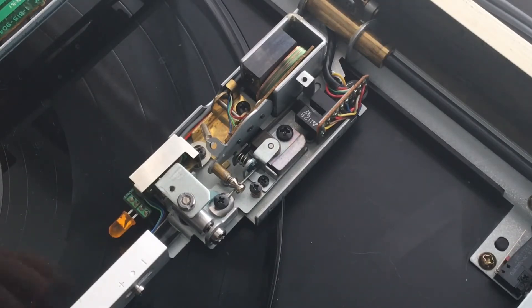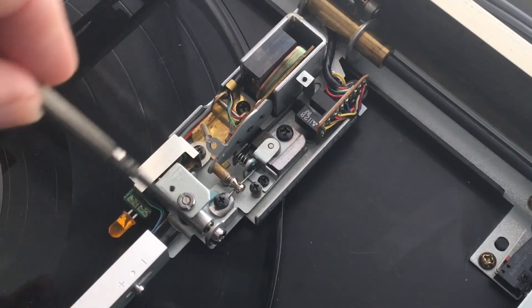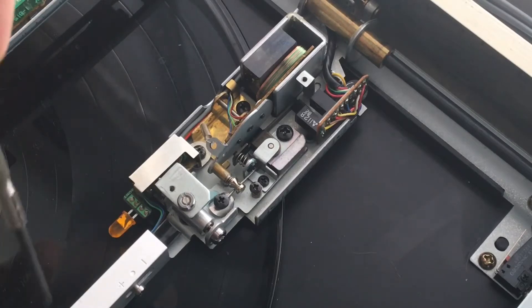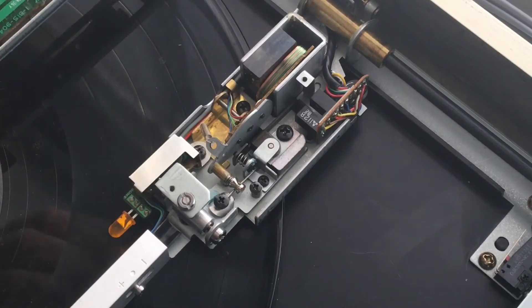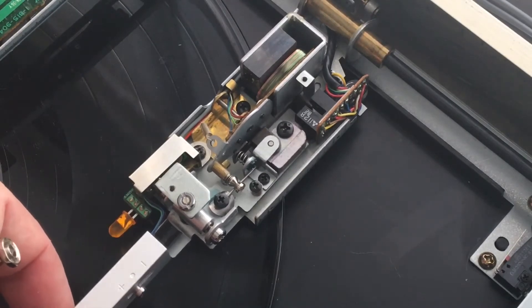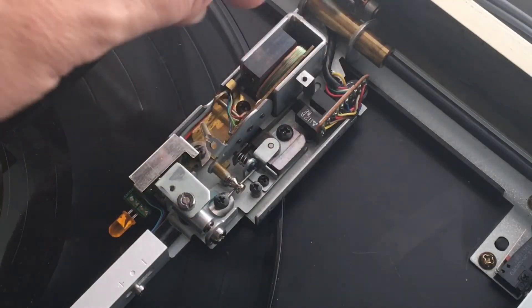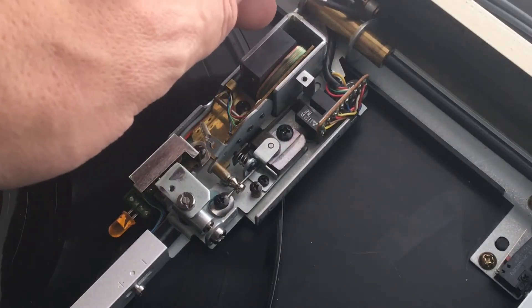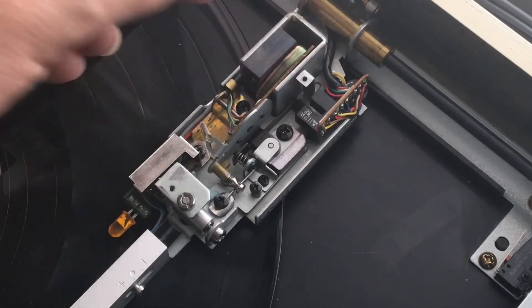From a very high level, you have the tonearm chassis here. The tonearm goes — the needle is off the screen here — and this is actually two separate pieces. You have a two-axis gimbal right here, and along that point this entire arm assembly floats around. Then you have the main chassis underneath which is attached to the guide, and back here to a guide wire which has a motor underneath that moves it back and forth.